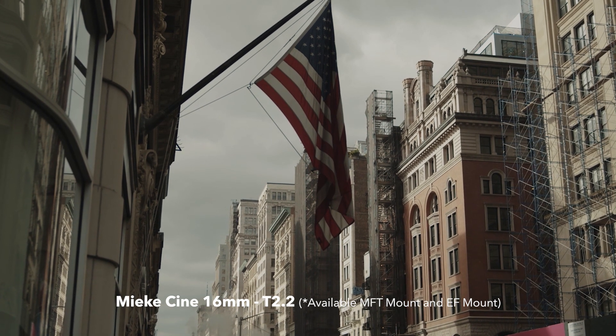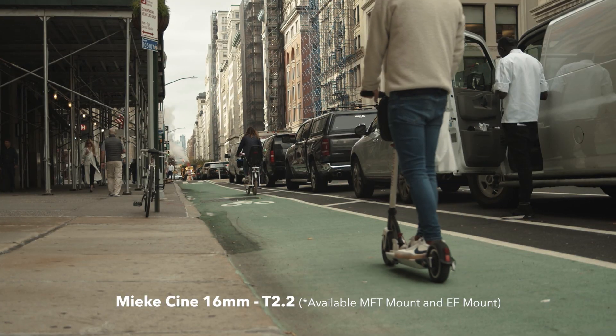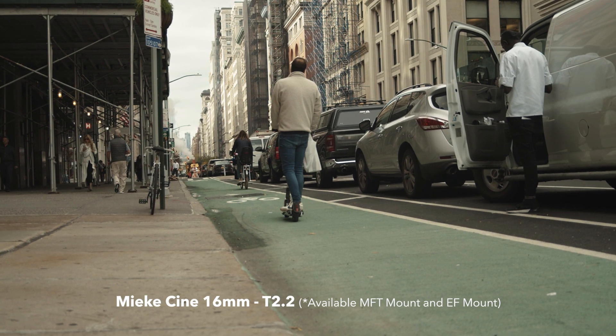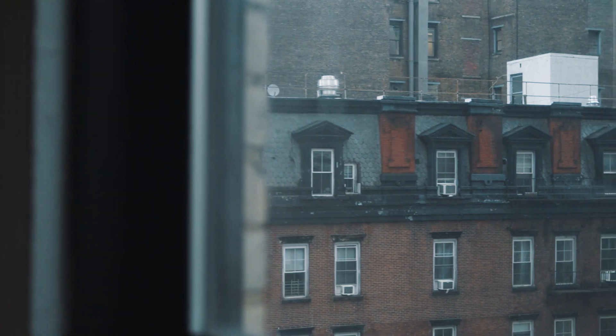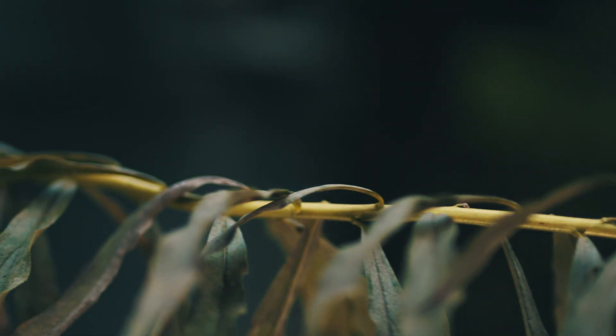Yes, you'll use these cameras for shoots — you want to have that dynamic range and better image quality. The price of this camera is really, really great for what it is, so you're getting superb image quality out of these cameras, the 4K and the 6K. So far, I'm still utterly impressed with them — continuing to shoot with them just surprises me every day, all the little things that I'm finding out as I go.